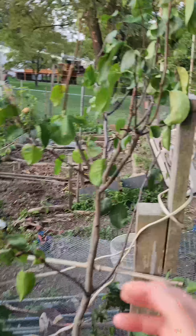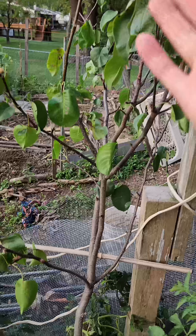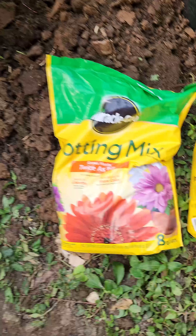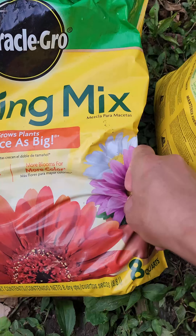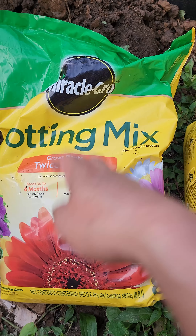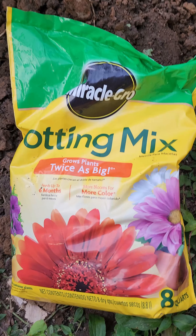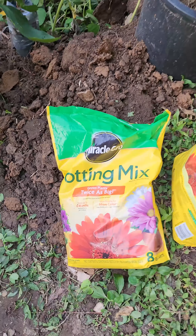We obtained this Asian pear pruning which sprouted roots surprisingly, so today we're going to plant it. We dug a hole and we're using Miracle-Gro potting mix — this is the potting mix for flowers, feeds up to six months and has plenty of nutrients. This is the 8-quart bag, alright, so we are going to plant it.